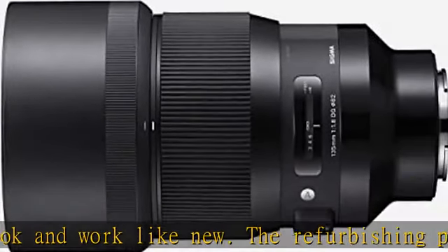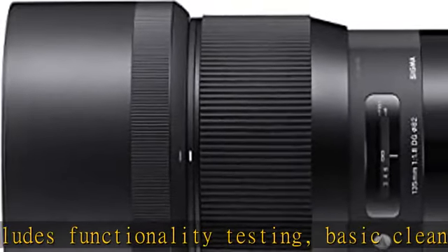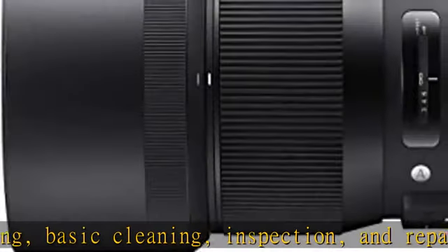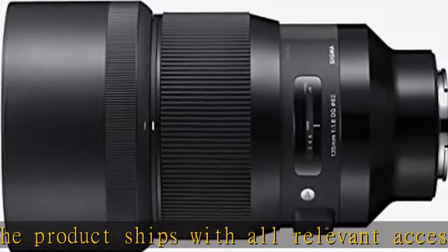It may arrive in a generic box. Only select sellers who maintain a high performance bar may offer certified refurbished products on Amazon.com. Focal length: 135mm. Aperture range: f/1.8 to f/16. Sony E-mount lens. 35mm film and full frame digital sensor format. Check the description to get this product today at the best price.